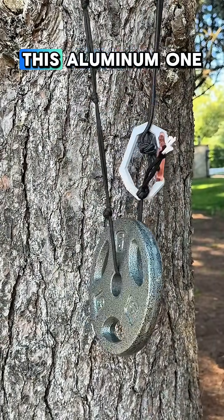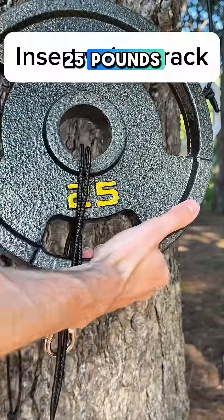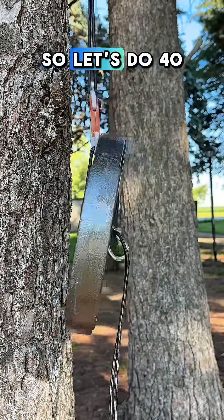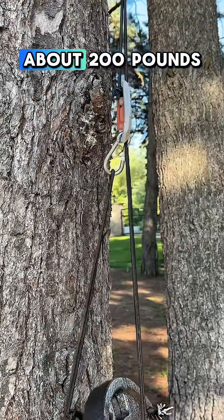Back to testing. This aluminum one held 5 pounds no problem, so we're going to take it up a notch and go to Gold's Gym and use 25 pounds. It looks like 25 pounds was no problem, so let's do 40. It turns out that was no problem either. I'm guessing it could hold about 200 pounds.